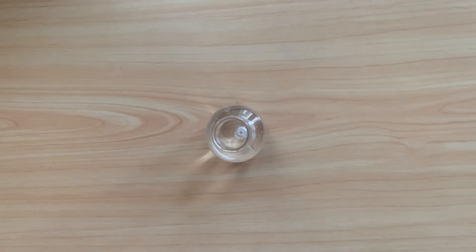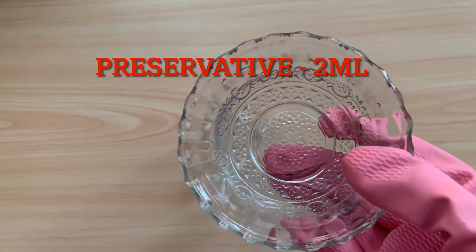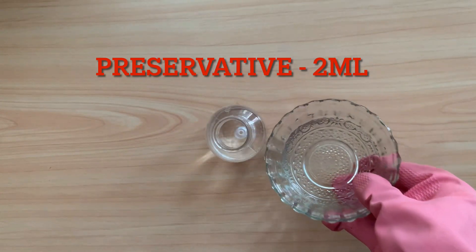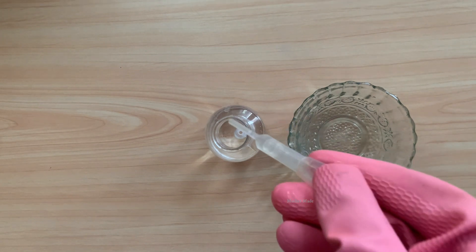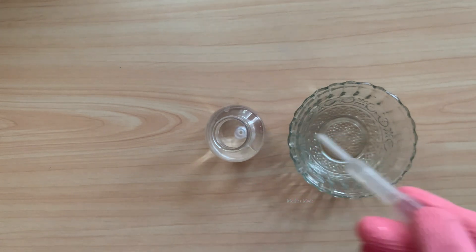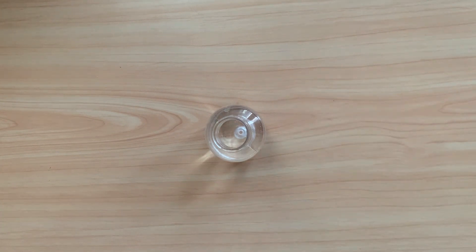Friends, see this is a preservative — I am adding formalin as a preservative in this liquid. You can use any other preservative if you don't have formalin. The quantity of preservative is 2 ml.